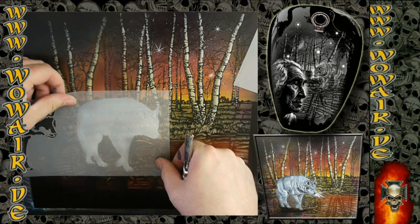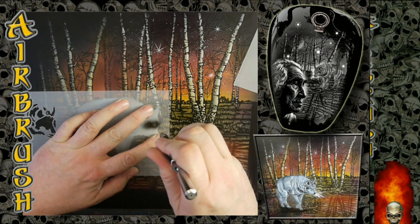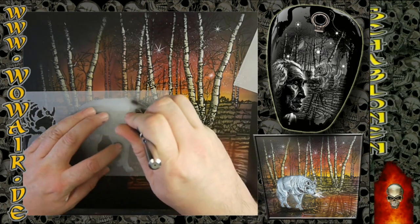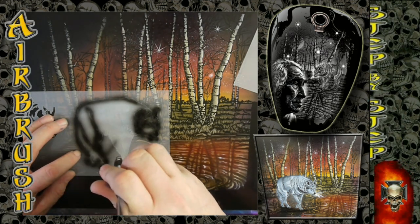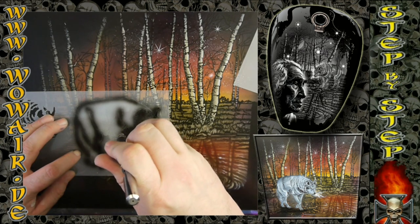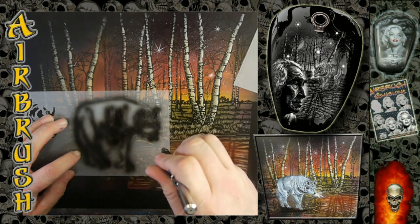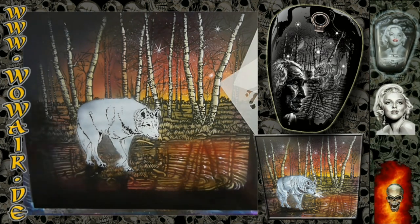Here I'm just doing a quick black shadow. This is the first black of the wolf — everything in full black. And now I'll move on to the dark grey.